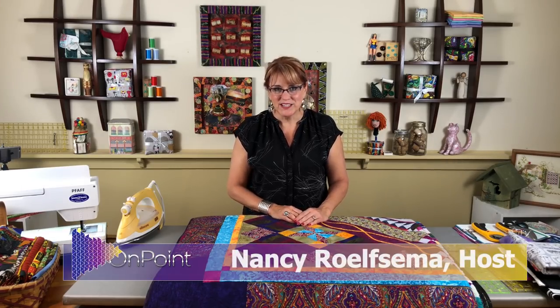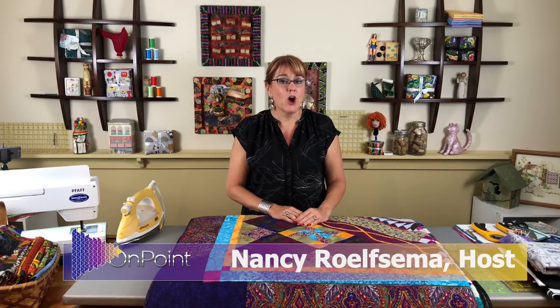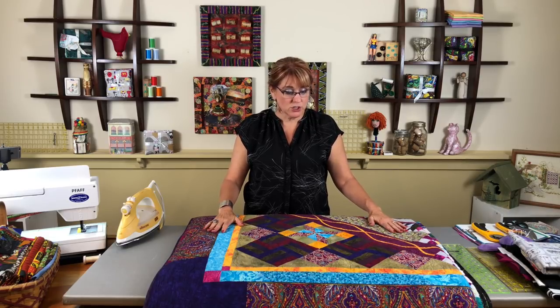Hi, this is Nancy with On Point TV and we're ready to start a whole new quilt series called Variations of a Rail Fence. Some of you might recall when we taught how to do the rail fence at the very beginning of our On Point series — it was part of the Learning to Quilt series. That happened about three years ago. The rail fence was one of our very first lessons; it is episode 103, so you can refer back to that.